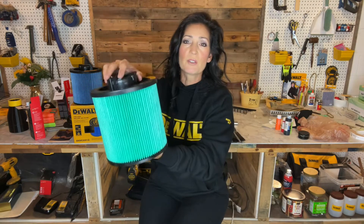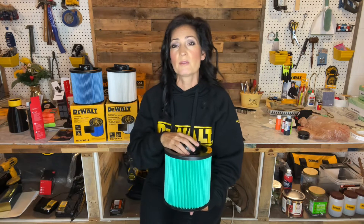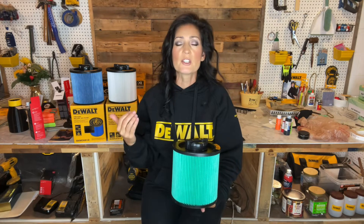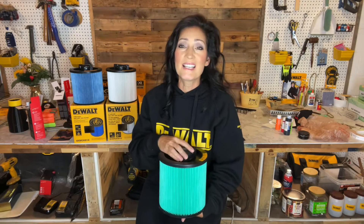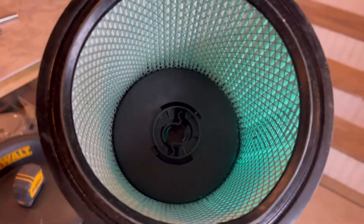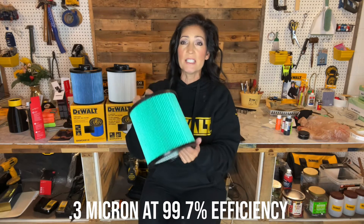The third is the HEPA filter. The part number is DXVC6914. As you might have guessed, it has three layers of filter material and is suitable for all kinds of applications, like the others, with the addition of pollen, allergens, furnace filter dust, mold spores, upholstery, pet dander, and dryer lint. It collects particles down to 0.3 micron at 99.7% efficiency. I've seen this online ranging in the $45 to $70 range.